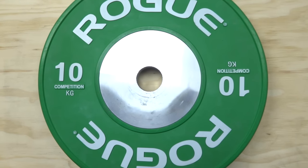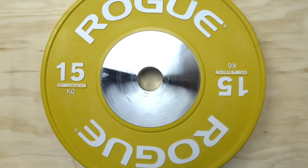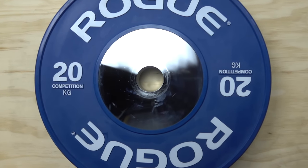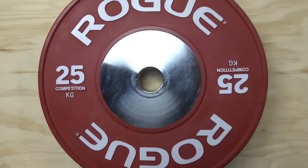The word 'competition' is used loosely here because as of this recording these plates aren't IWF certified. But the great news is they mimic a lot of the same traits that certified competition plates do have.